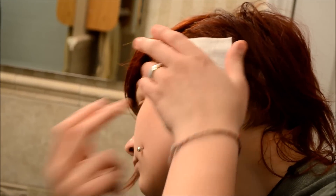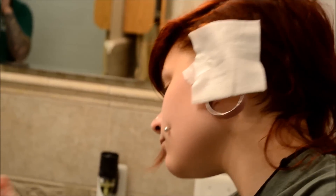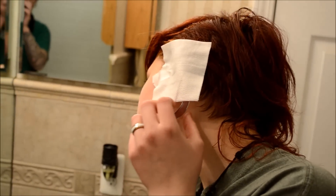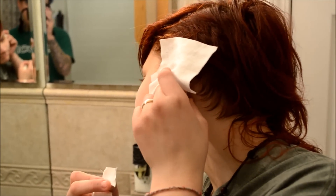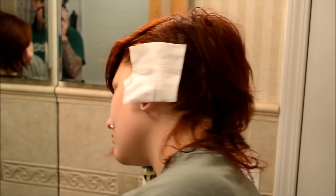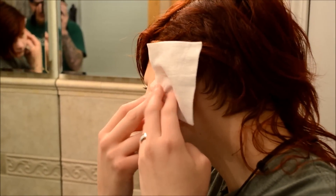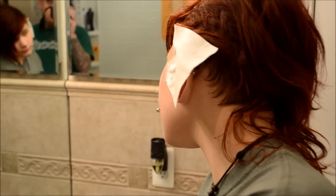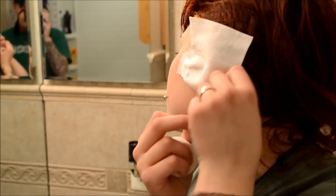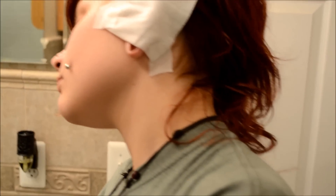Just make it secure enough so it won't fall off. This is just my nighttime routine, by the way. During the day I just do the H2O Ocean and the antibiotic ointment. This is the routine I'm probably gonna be doing for about two weeks, depending on when the bleeding stops. Obviously take out your tunnels if you have stretched ears, and you should clean your earlobes.